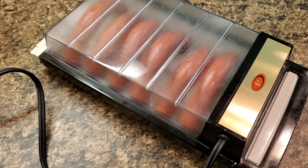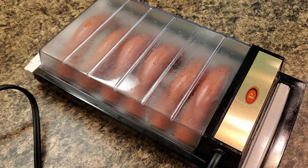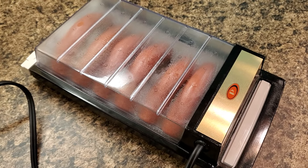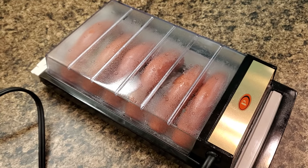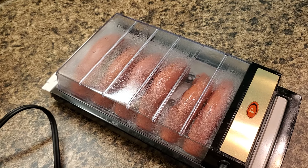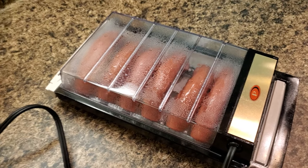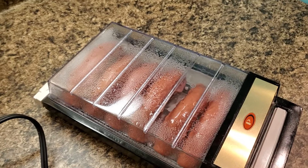Not sure how you know when they're done. It says 60 seconds, which it has been just now, but they were cold. And I guess they're about done because they're starting to split open, so we'll unplug them.